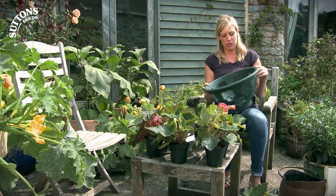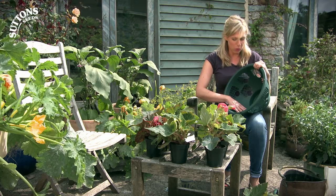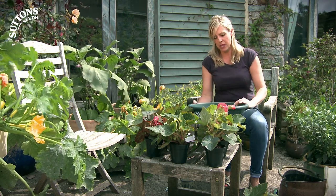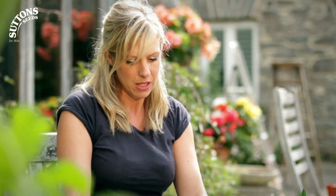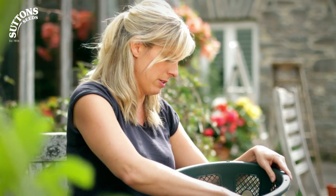The hanging basket I'm using doesn't need a liner, but if yours does then you can get one from the Sutton's website or you can use moss. This one also has a flat bottom — if yours has a round bottom then you can stabilize it by putting it in the top of a bucket. Another special feature of this one is these pop-out doors.